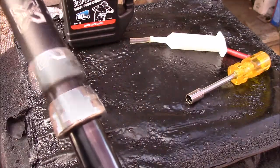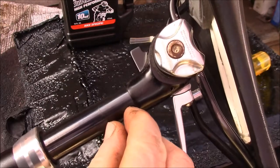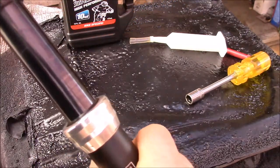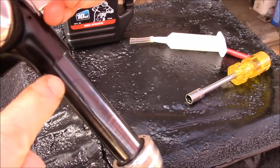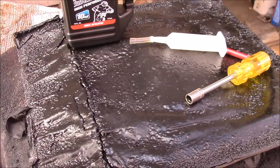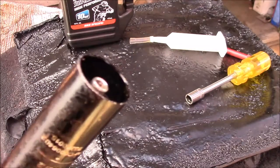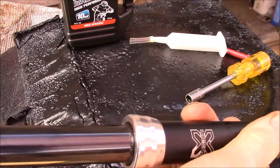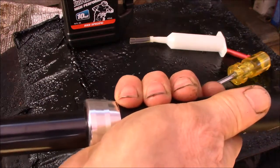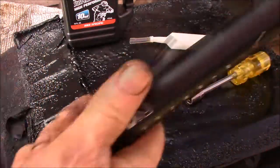I kept repeating that process — pump some oil out, put the valve core in, cycle the post — until I could nearly collapse it fully. I didn't quite get all the way to the bottom; there's still a slight bit of shaft remaining. I ended up going about halfway down each time, taking about three tries total to get it to the right fill level.